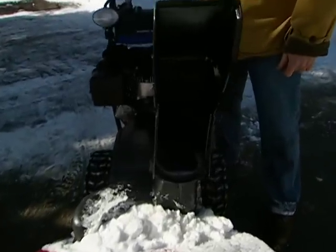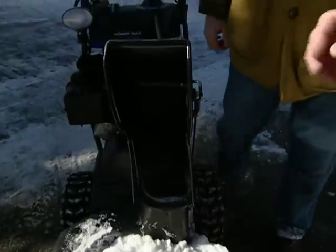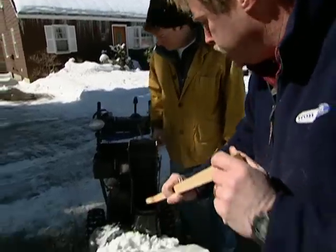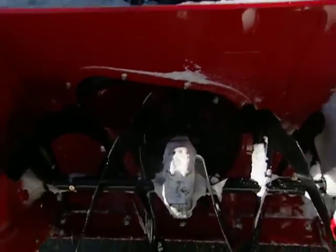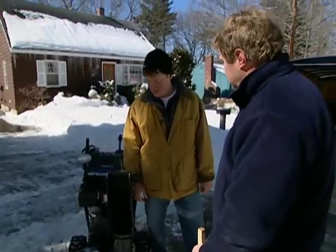The other problem is the chute. Heavy, wet snow will inevitably jam it, and you never want to put your hand in there. Thousands of people go to the emergency room every year because they stick their hand down the chute and get a finger injury. What you want to do is shut the machine off, come in with a wooden stick, and try to poke out the clog — lift it up and clear the impeller. Then you can restart the machine and go back to work safely.